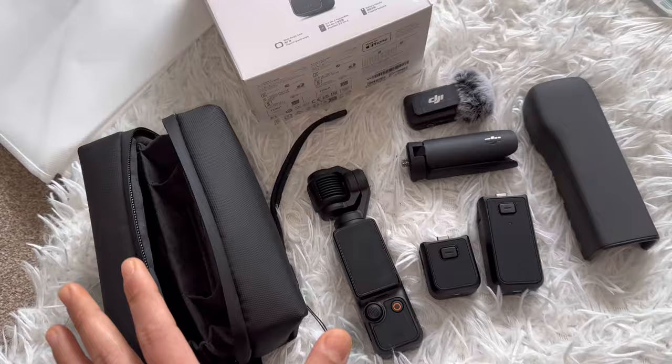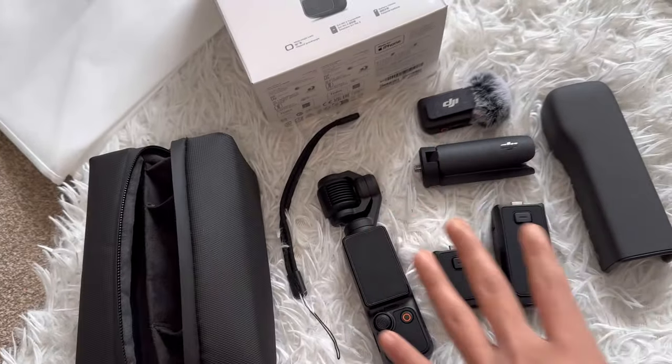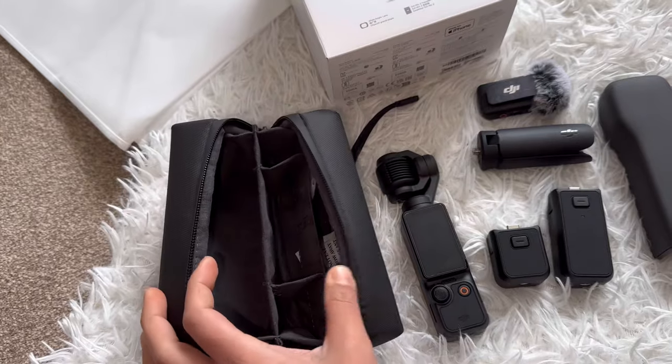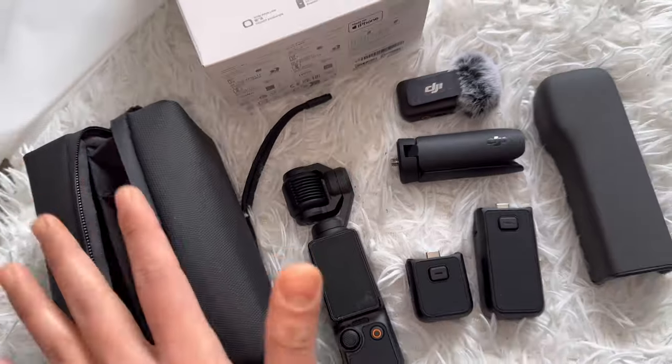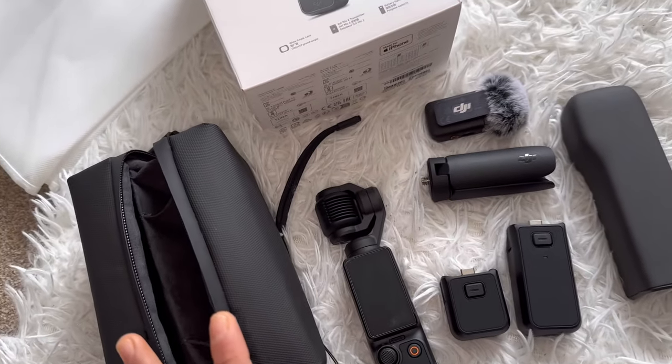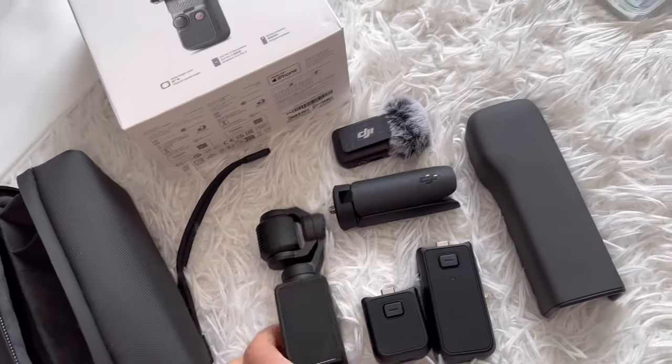I also forgot to mention this bag, in which you can fit everything and just carry it with you. These are all the things you get in this combo, which is really nice. This will cost you £619.